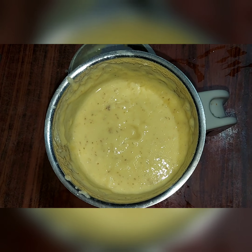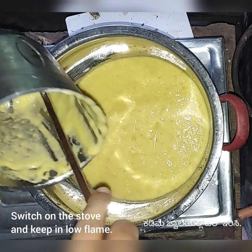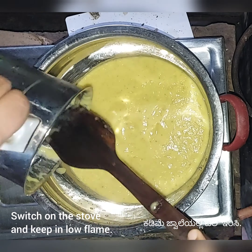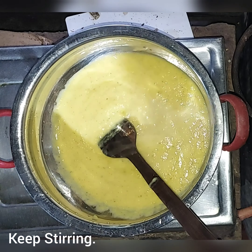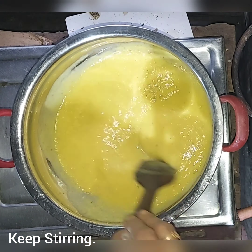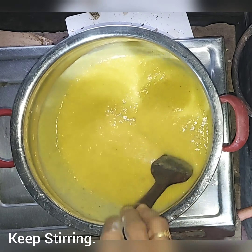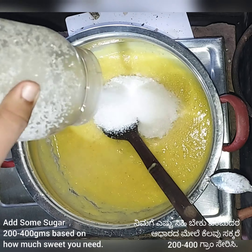After blending, I transferred the puree to a steel vessel, then switched on the flame on very very low heat and kept on stirring continuously, otherwise it will get burnt if you don't stir it.